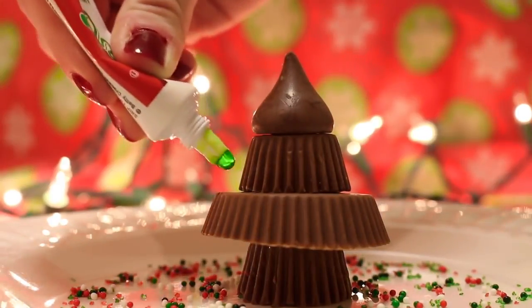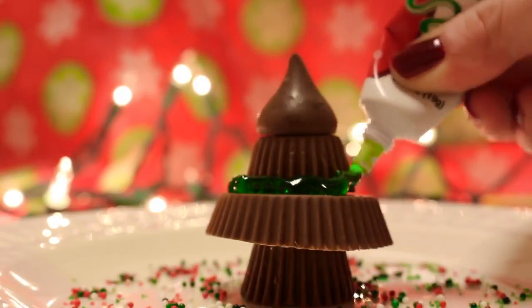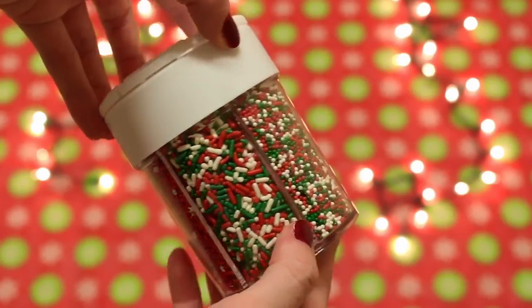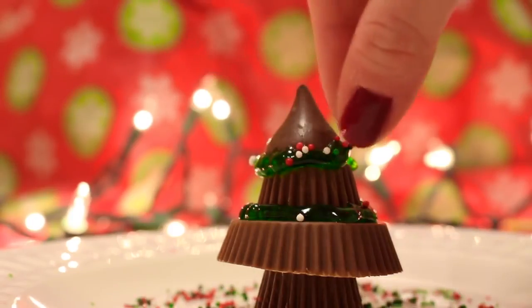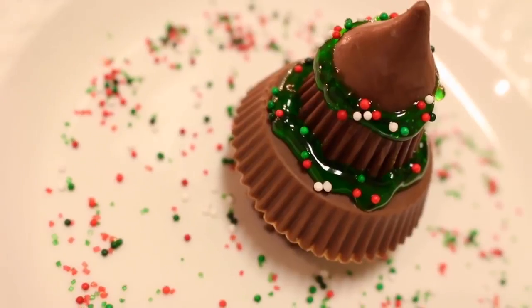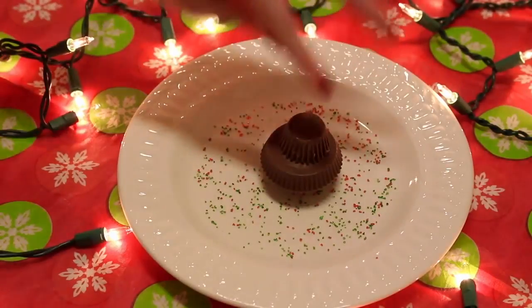Of course we have to decorate the tree, so I am using the piping gel. You could use whatever color you want but I thought green would look perfect. I'm just putting it on the tree and then I found these Christmas sprinkles at the store and I will be putting them on top of the piping gel. One thing I want to quickly mention is that I got green piping gel, but if you want it to taste a little bit better, try getting piping frosting instead.